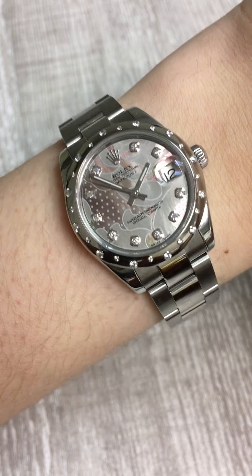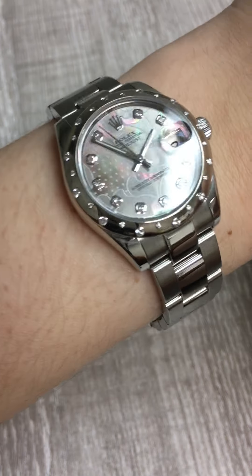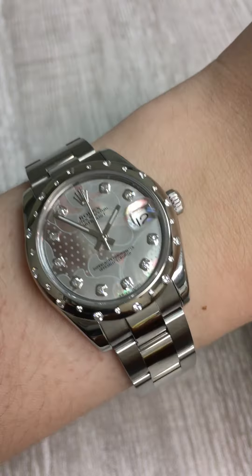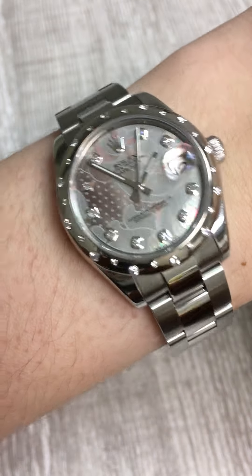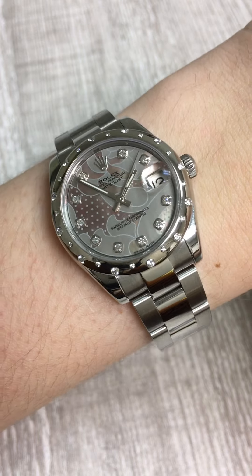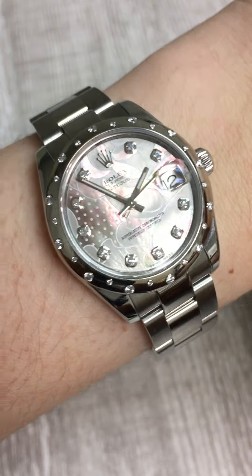Penny with SwissWatchExpo. Today I'm looking at this 31 millimeter mid-sized Datejust with a beautiful Goldust Dream style. This style is kind of unreal — it's so gorgeous. It's got mother of pearl behind this pattern that is kind of shifting from purple to green in the back. The pattern itself is this beautiful and very unique abstract modern art look.